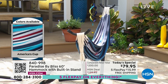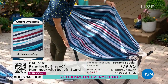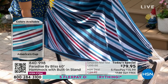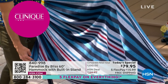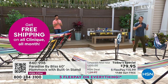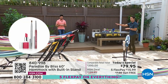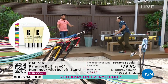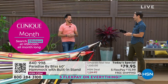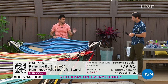We also have America's Cup — red, white, and blue. I'm going to walk over to America's Cup real quick because I want to show this off. We're always sitting in this one so we haven't shown it off very much. It's got the red, white, and blue in the different shades of blue as well. That one's called America's Cup. 840-998 is your item number. You can get $20 off the Today's Special if you open a new HSN card today, bringing it from $79.95 to $59.95, getting you ready for summer.